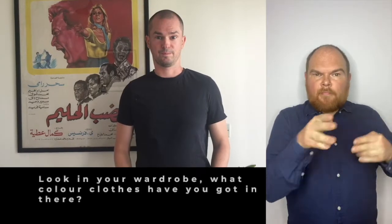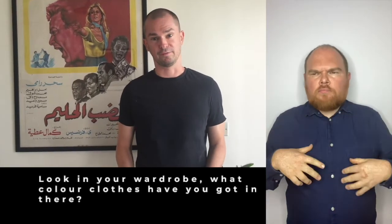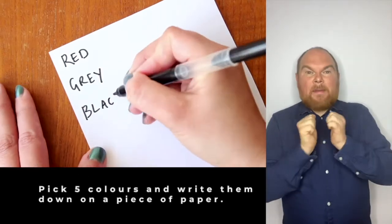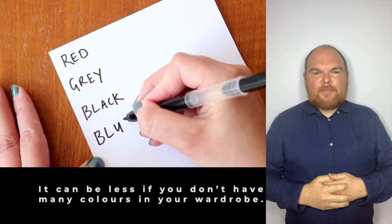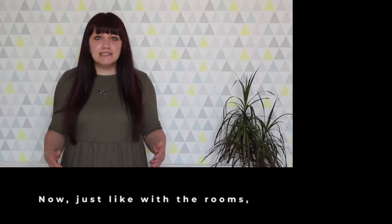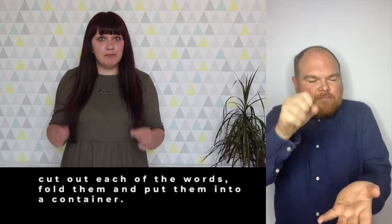Step 2. Have a look in your wardrobe. What colour clothes have you got in there? Pick five colours and write them down on a piece of paper — it can be less if you don't have many colours in your wardrobe. Now, just like you did with the rooms, cut each one of these words out, fold them up and put them into a container.